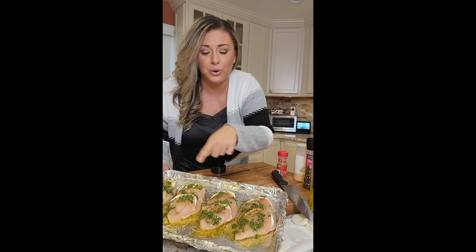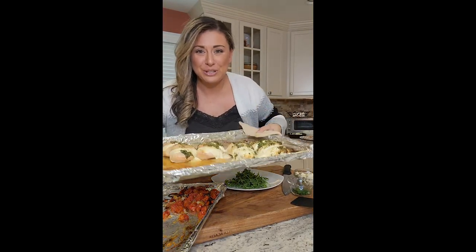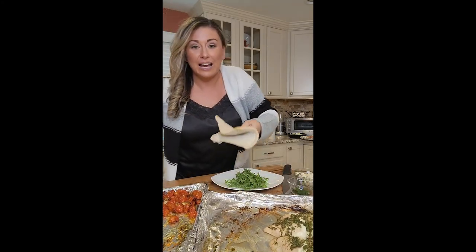Let me show you how beautiful they look. These are going in the oven. Our tomatoes are about to come out — we're going to let them rest and use a fork to smush the garlic. When these come out, we're going to top them over arugula with some balsamic. I just pulled our chicken mozzarella out of the oven and I have my tomatoes here.